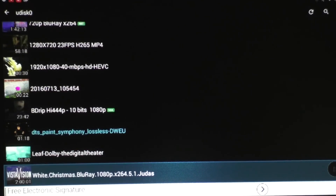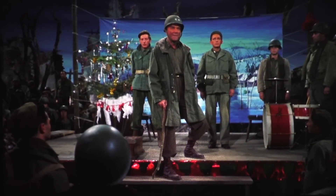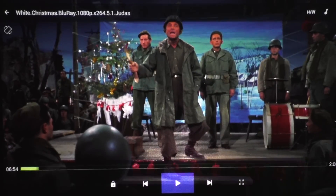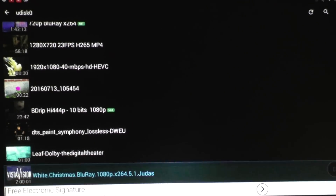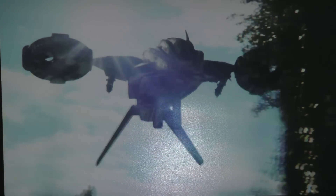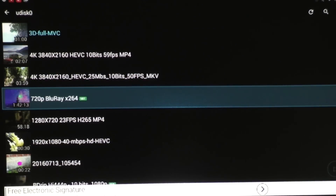The next one I want to try is a 1080p file. Let me skip forward. I'm very happy to see that the remote control that comes with it actually works better than most remote controls I've tried on a lot of TV boxes. This one also works good. And basically all the files that we tried here worked really, really good on this TV box, aside from those 4K files that are not going to work on that particular processor.